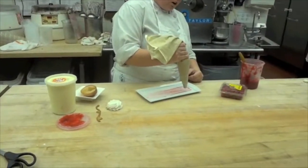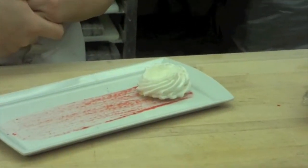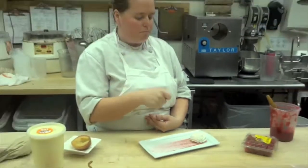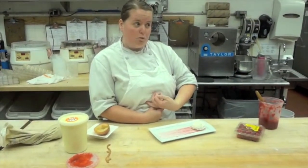The next component is called a meringue. This is an egg white and sugar meringue with a simple syrup added in, and when it's cold we pipe it with a star tip and make a little indentation. These are cooked at a very low temperature, about 100 degrees, for about three days before we can use them.